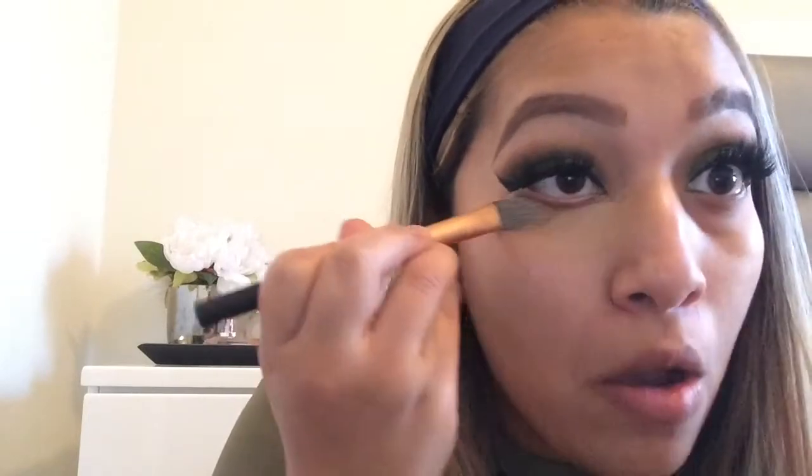I apply the MAC Studio Finish Concealer under my eyes where I have dark circles, and I also bring it up by the eyeliner to make it sharper and cleaner. You can also put it where you have any redness or blemishes. Then take your Beauty Blender and blend that all out — make sure you blend it well.